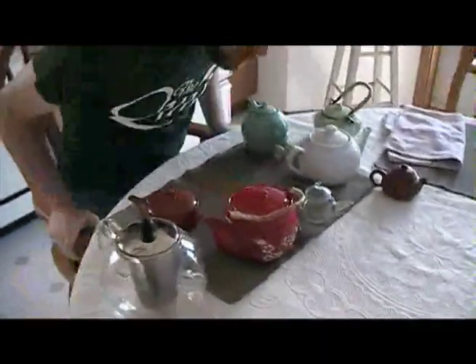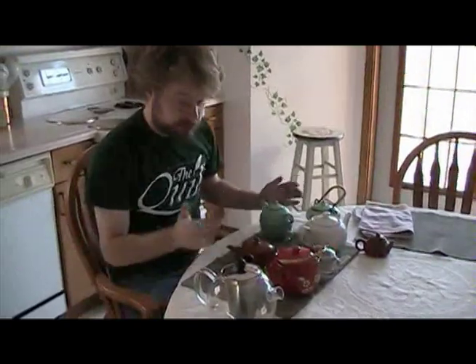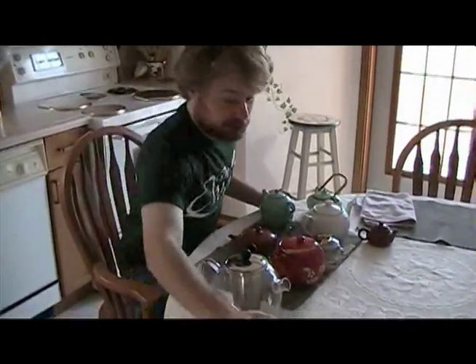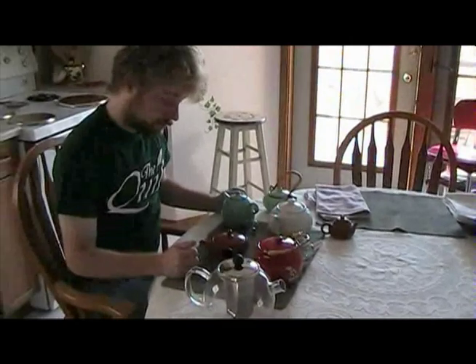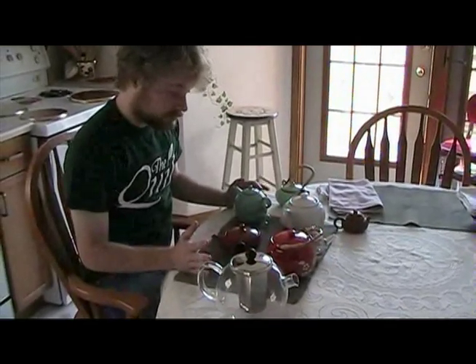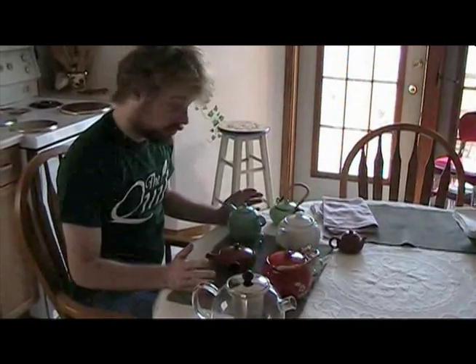As you can see, I have my collection sort of scattered haphazardly around here. This is certainly not enough teapots — you definitely need more than one. This is just going to be a quick overview of what makes a good teapot versus a bad teapot, different kinds of teapots, and what you can use them for.